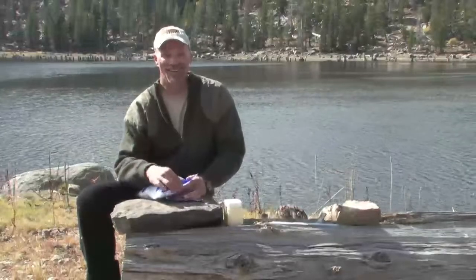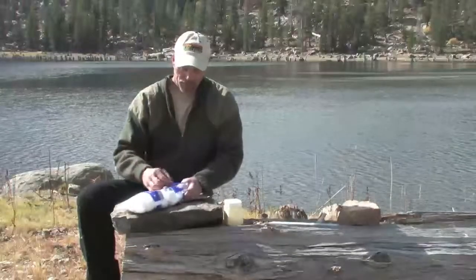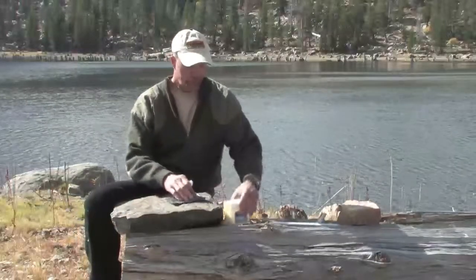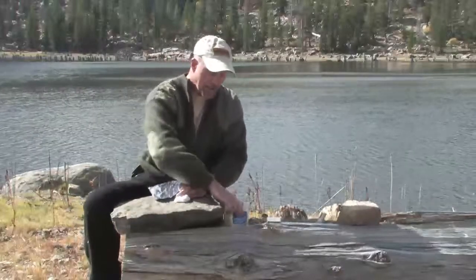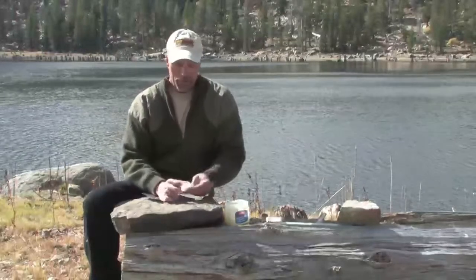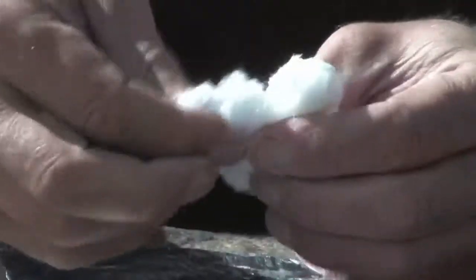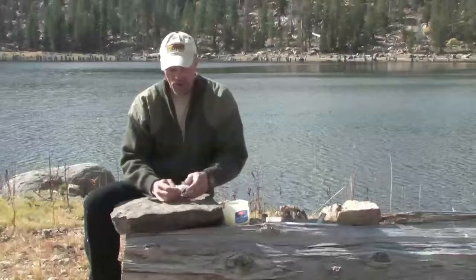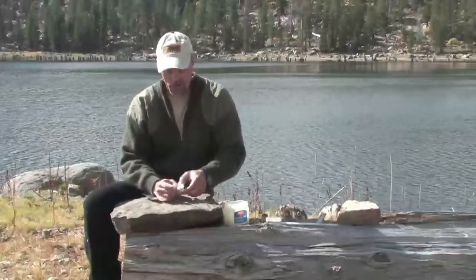Take a couple of cotton balls — two of them — and take a wad of Vaseline. Tear the cotton apart a little bit and mix the Vaseline in, getting all those fibers soaked. You really want the Vaseline on all the different fibers on the outside.